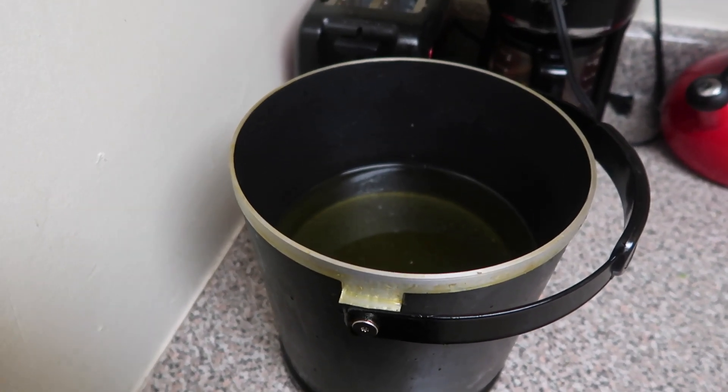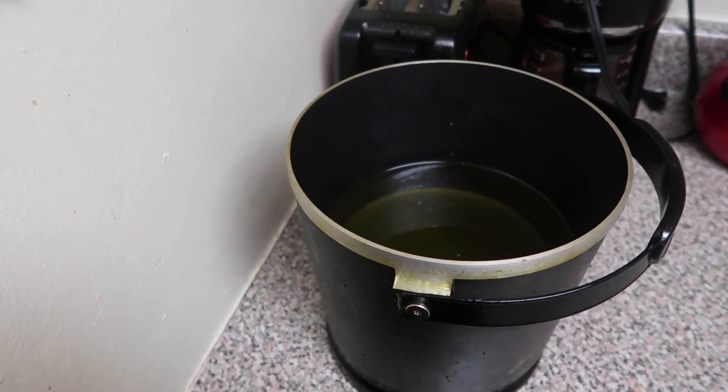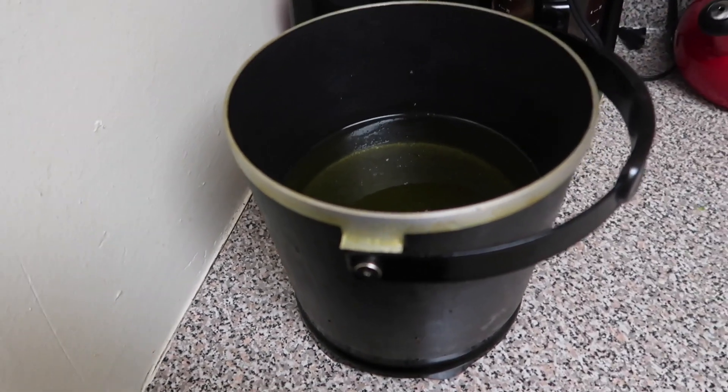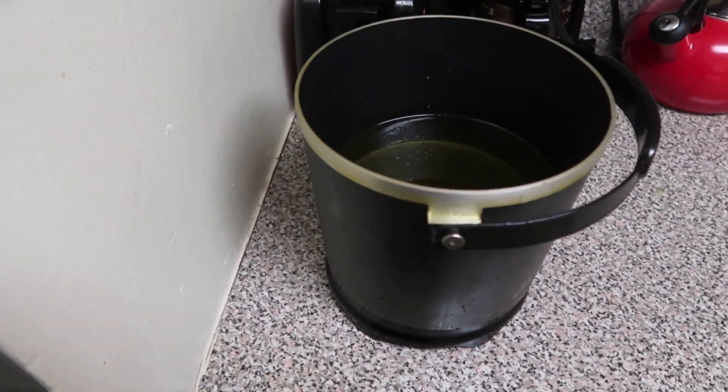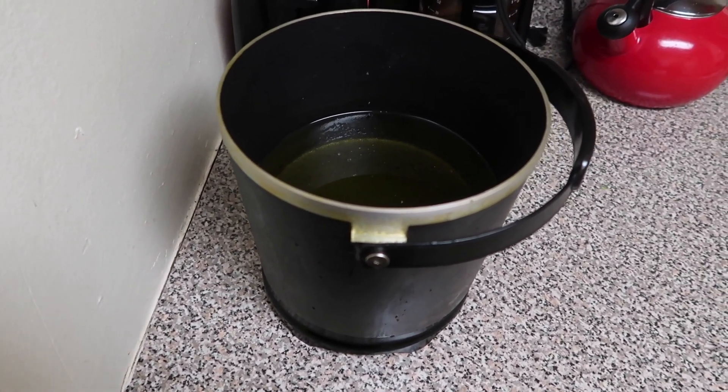Fryer oil is heating. I am going to be making my own tortilla chips with the nachos. So this should be fun. I've never done that before. I'm just hoping it turns out better than the corn dogs.